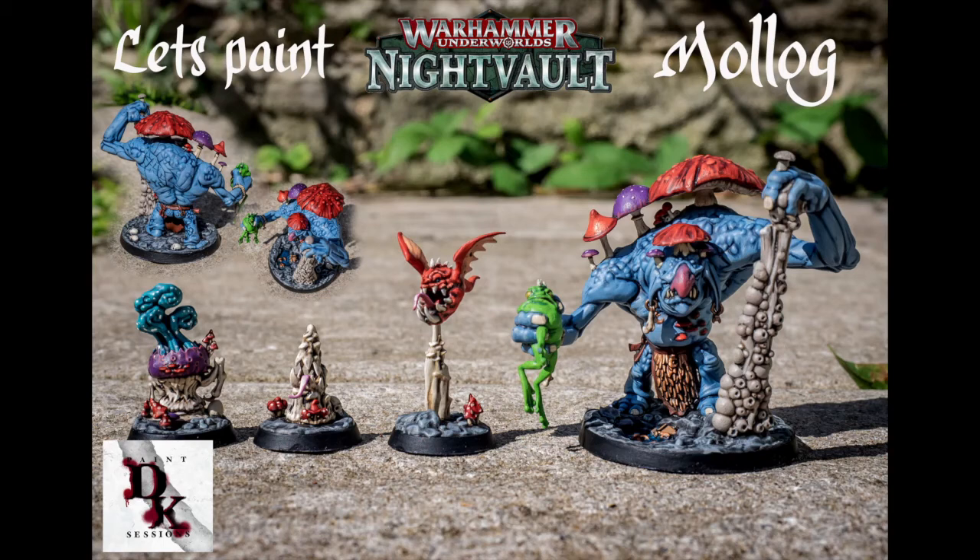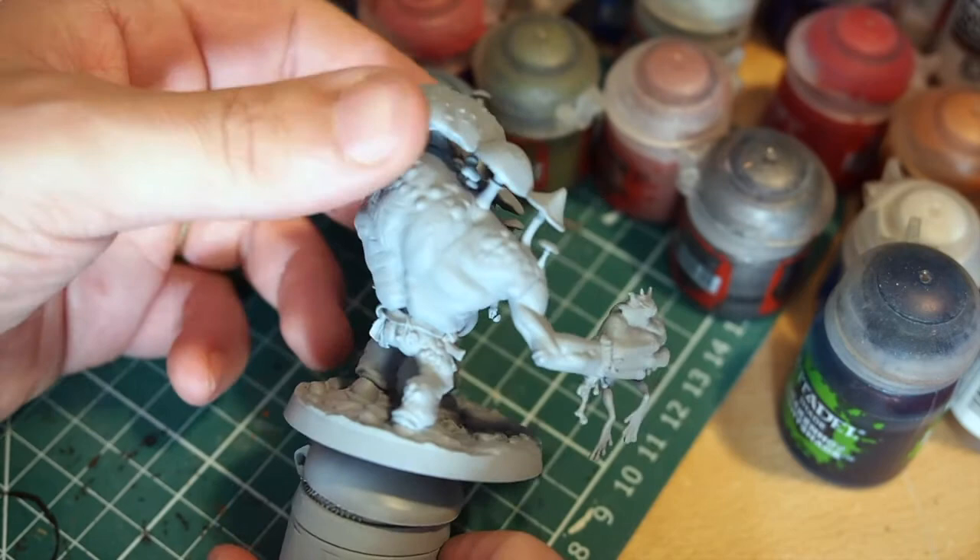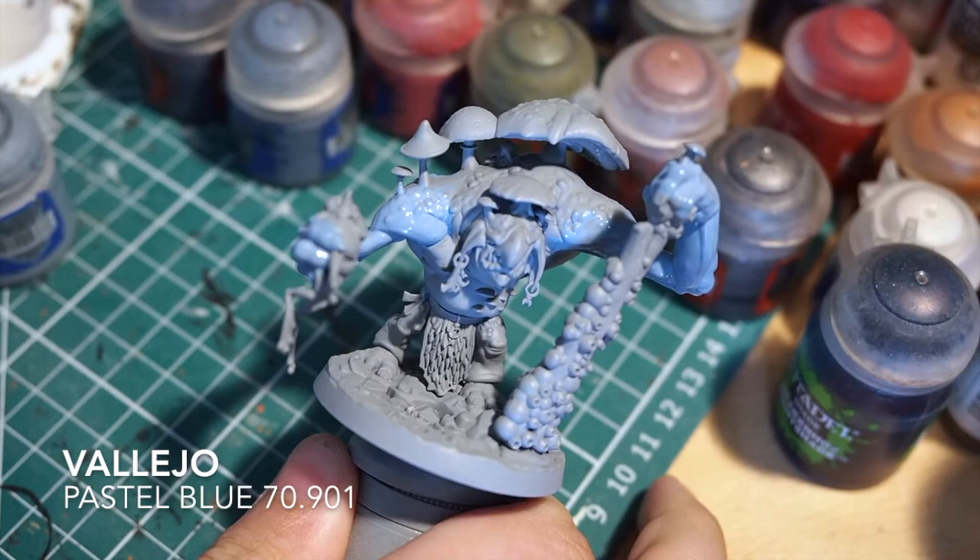Hello there and welcome back to my painting channel. Today I am going to be painting Molog himself. Molog is a Warhammer Underworlds Night Vault Warband leader. He's a little bit of a cave troll sort of looking miniature, and he's a really awesomely sculpted miniature. So we're going to paint this guy up.